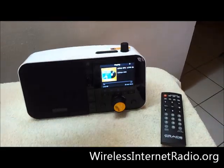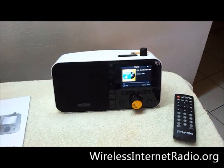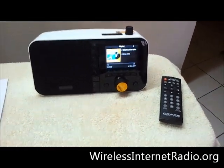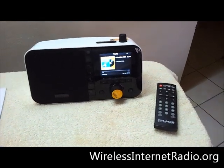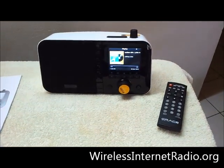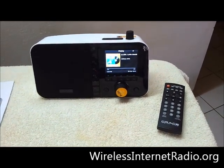Hey folks, we're back again. Just want to do a quick video review of the Grace Digital GDI IRC 6000. In our last few videos we showed the exterior of the device as well as the settings, the navigation, and the interface.